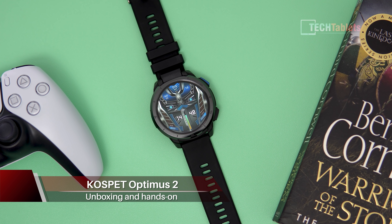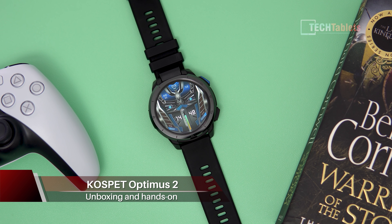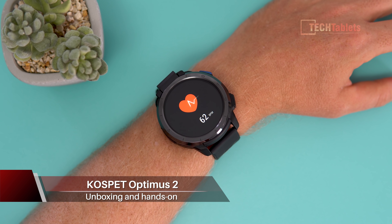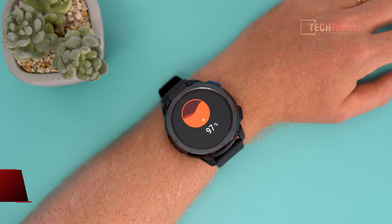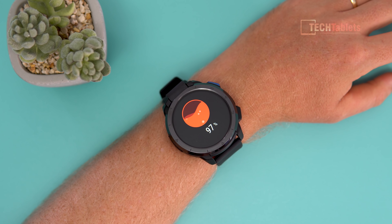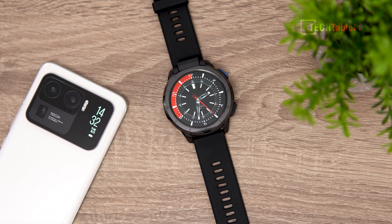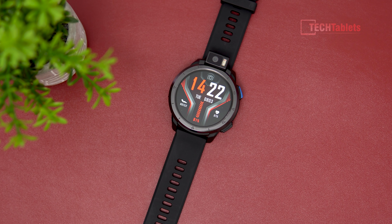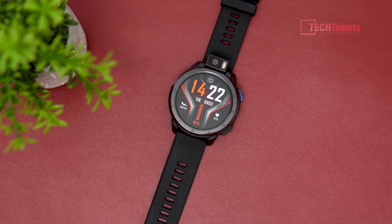Chris here with Cospet's latest watch, called the Optimus 2. It is an Android 10 watch that has a lot of features packed into it. We've got a heart rate monitor, blood oxygen saturation levels can also be monitored with this. It's powered by the Helio P22, 4GB of RAM, 64GB of storage, and it even has a 13MP pop-out camera.